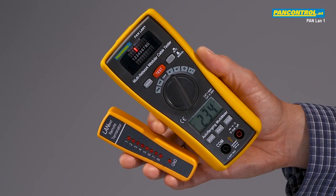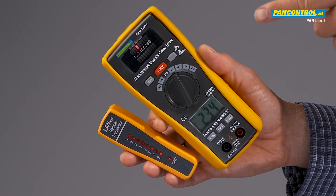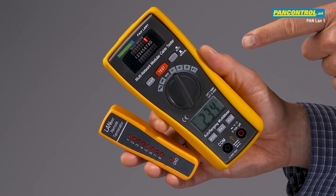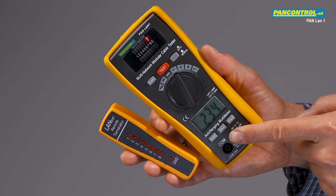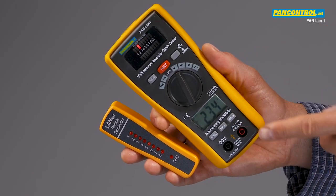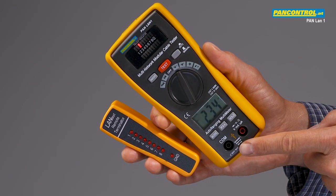PanControl PanLen1 is a combination of a digital multimeter and a network tester. In the lower part there is a digital multimeter with auto range function, with max hold and data hold function for AC and DC voltage up to 600 volt with acoustic continuity test.